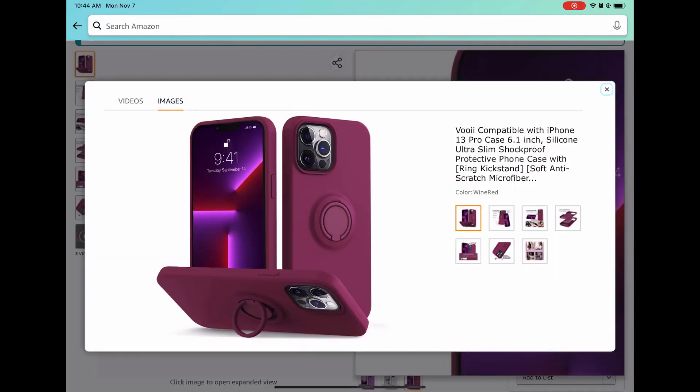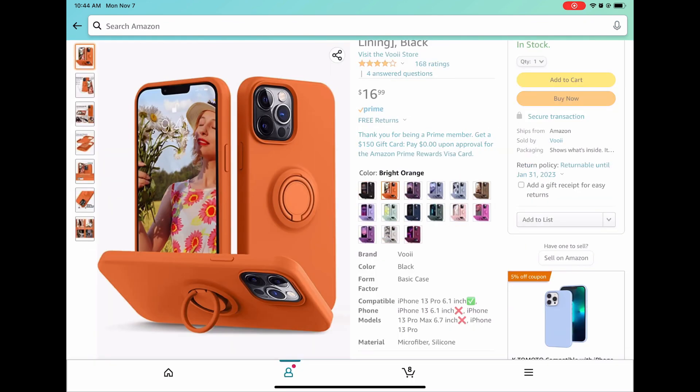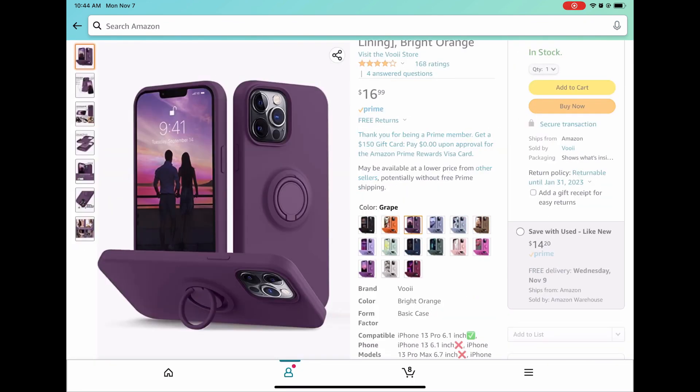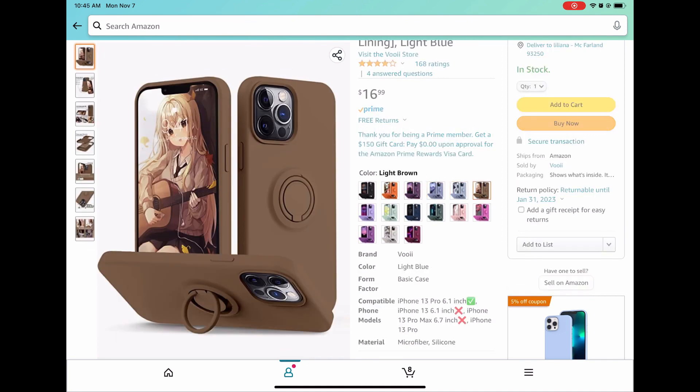I bought this case for my iPhone Pro. It is about $17. The case is made out of silicone so it's fairly smooth to touch. There is a raised border to protect the camera lens.